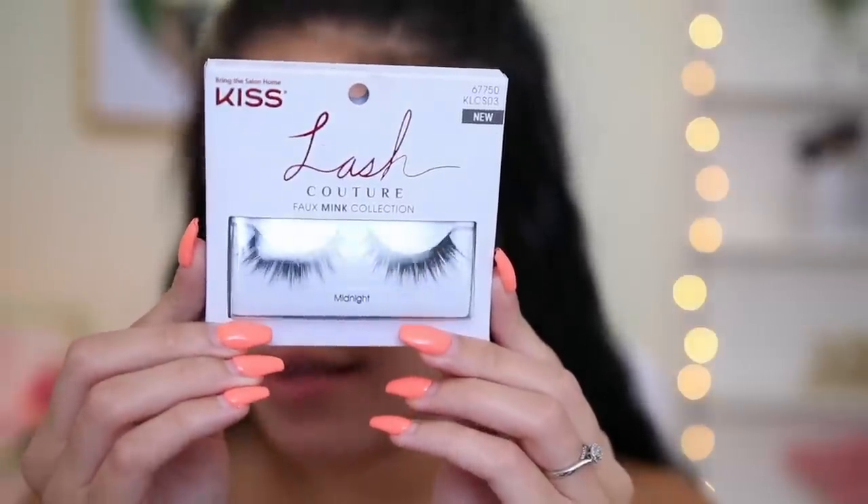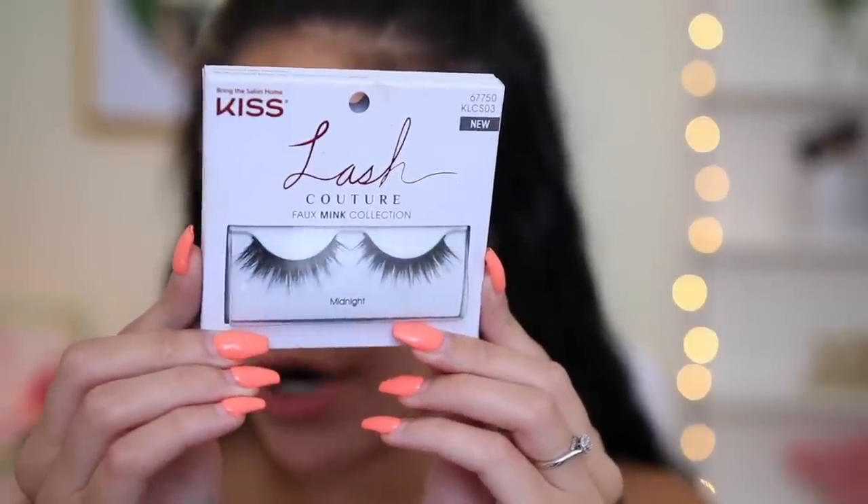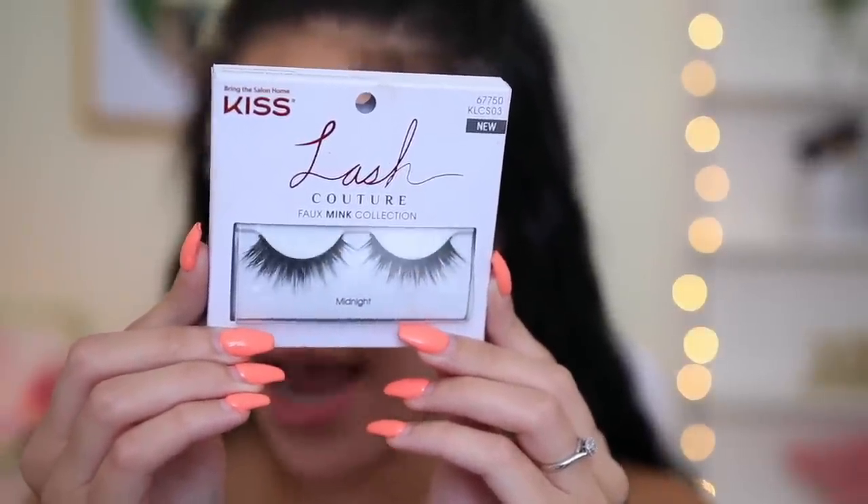I'm just going to pop on these lashes — I got these at Walmart, they're just the Kiss Midnight Style Lashes. I'm going to pop those on and finish up my foundation, and then we'll be right back. So I finished up my foundation and everything — I'll leave all the products in the description box below. For my waterline, I'm going to use the Anastasia Metallic Luster Liner in the shade Liquid Gold and apply that right on my waterline.